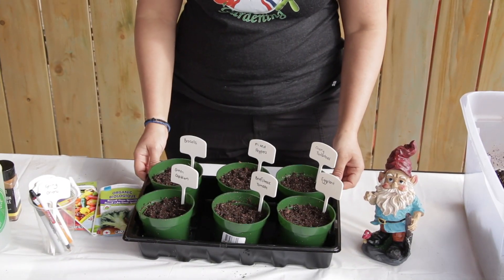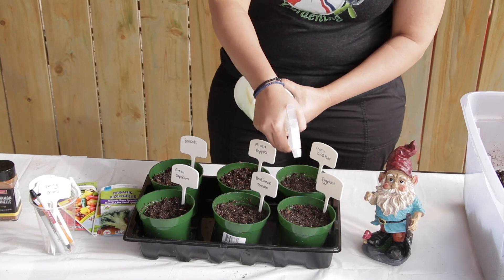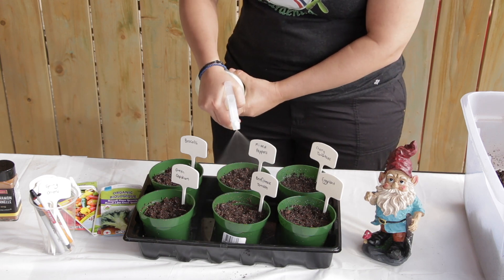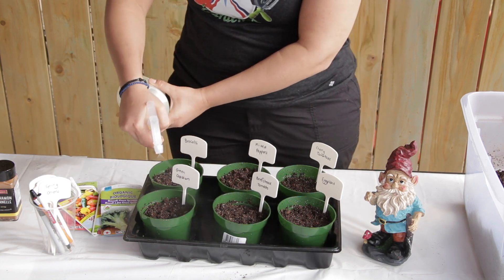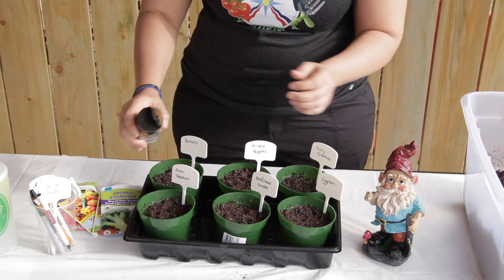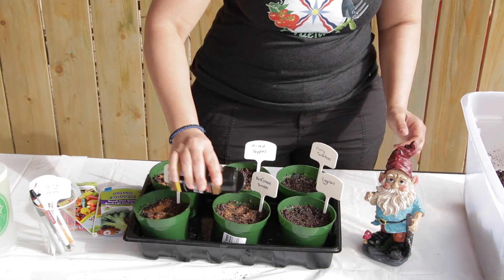Then all you need to do is spray with your neem oil to moisten and sanitize and sterilize the soil to prevent fungus gnats. On top of that, sprinkle some cinnamon, which is an anti-fungal prevention.